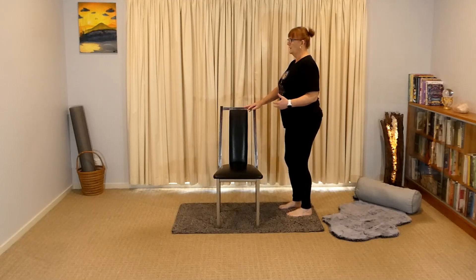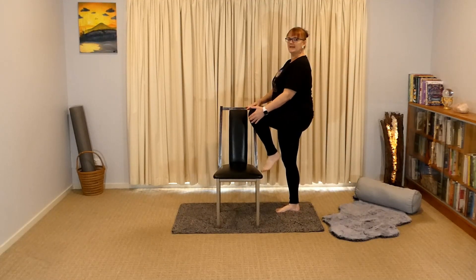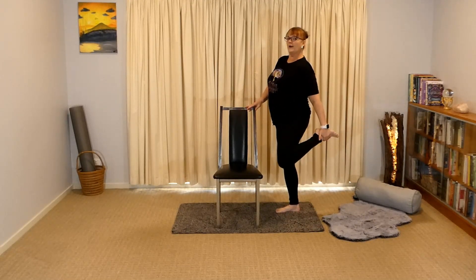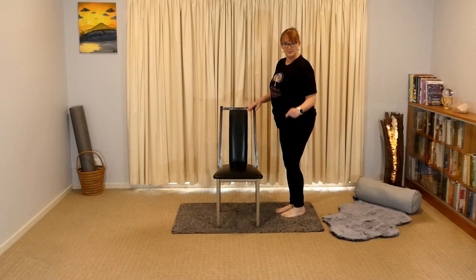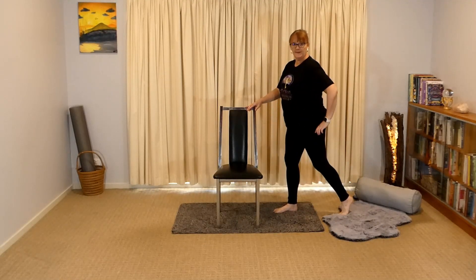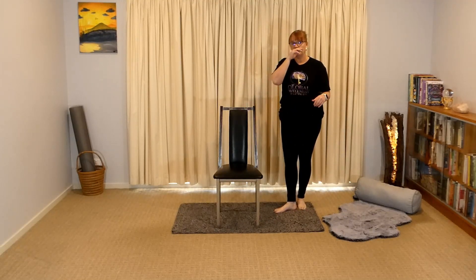I'm just going to turn to the side to show you what we're doing here. You're staying up tall, knee comes up — we don't lean down to grab the knee. Knee comes up and then we're coming behind to take the knee. Now if that's an issue for you, you can try to grab your pants as well, or while we come up, stepping back and squeeze your bottom — that will also open up your hip.